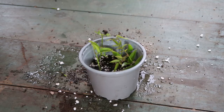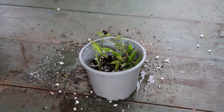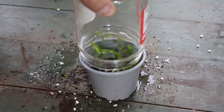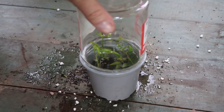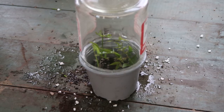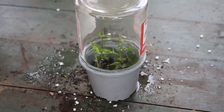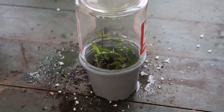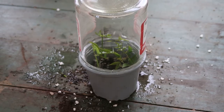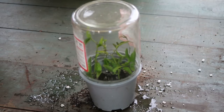Once you have all your cuttings where you want them and you've sealed them up with a clear plastic bag or a jar like this, be sure to keep it out of the direct sun to begin with. If the sun hits the bag or the jar it will quickly overheat it and dry it out too quickly. So find a nice shady spot or somewhere with some indirect light and an even temperature. Every week you can open the bag or just lift the jar to check on everything and let the old air out and some fresh air in. It will take quite a few months for new roots to develop on your cutting so be patient.